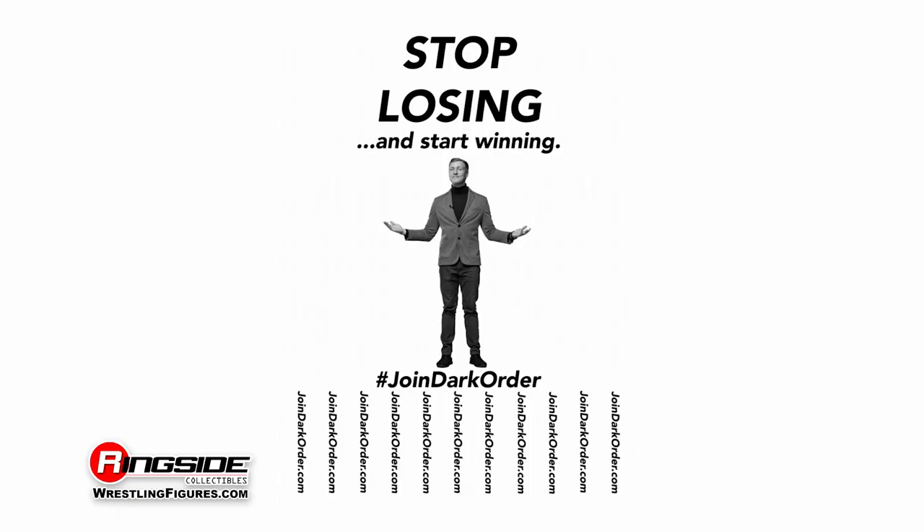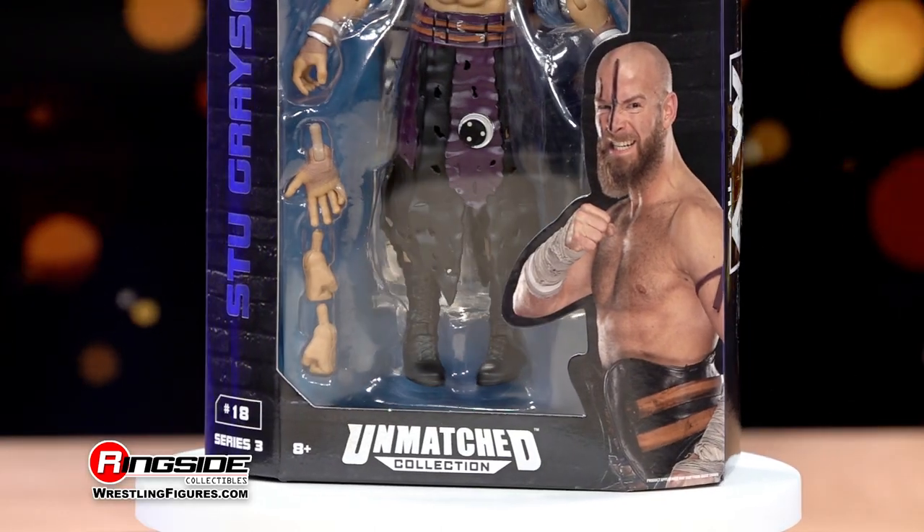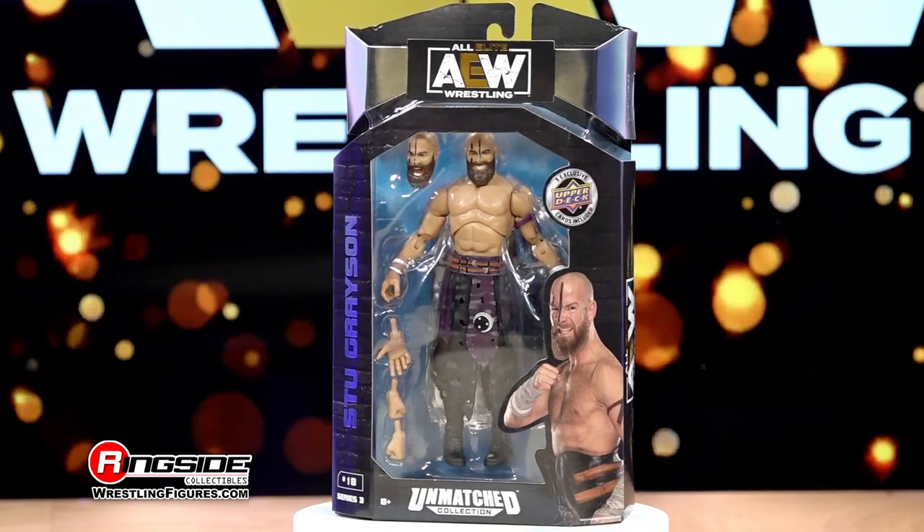Join the Dark Order. Become the God of War with Stu Grayson, AEW Unrivaled Series 3 from Jazzwares.